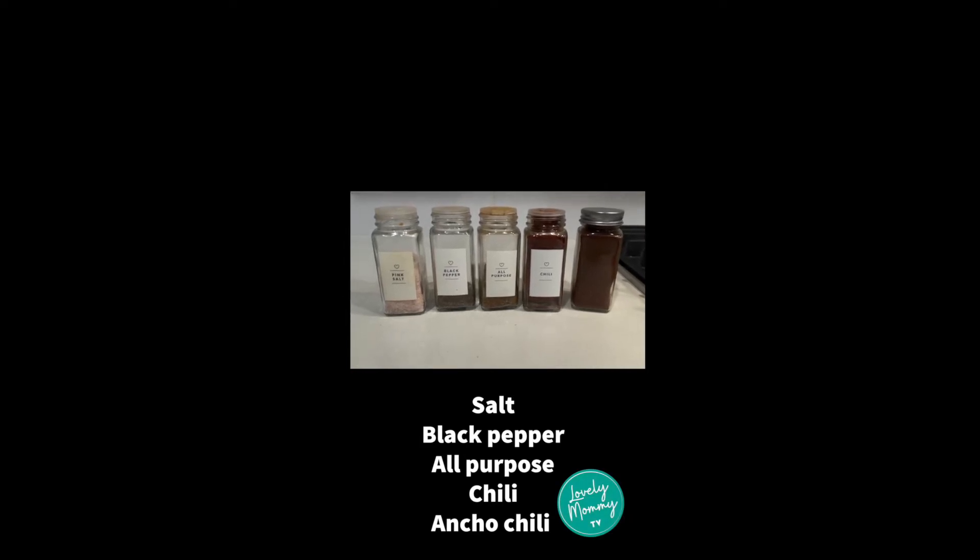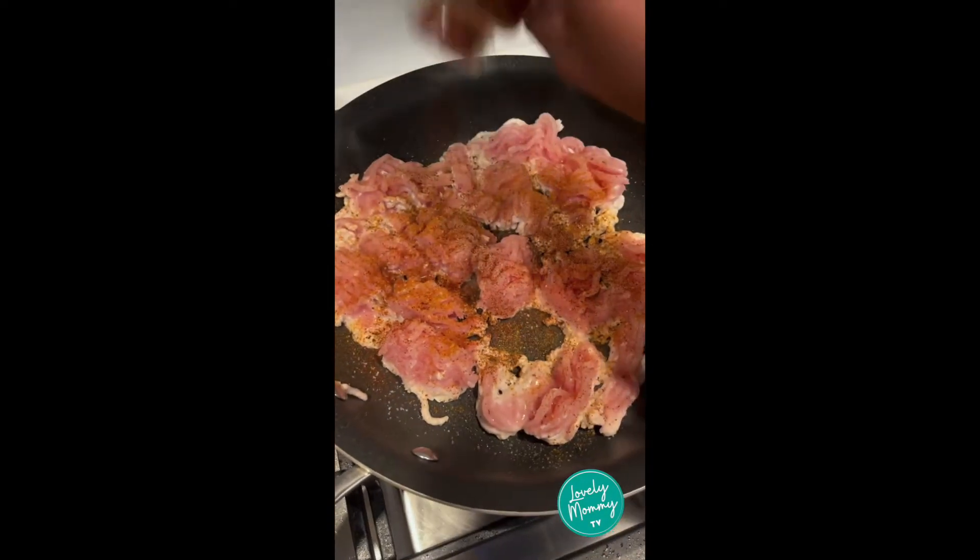Here comes taco pie! Season your ground meat with salt, pepper, all-purpose, and chili powder.